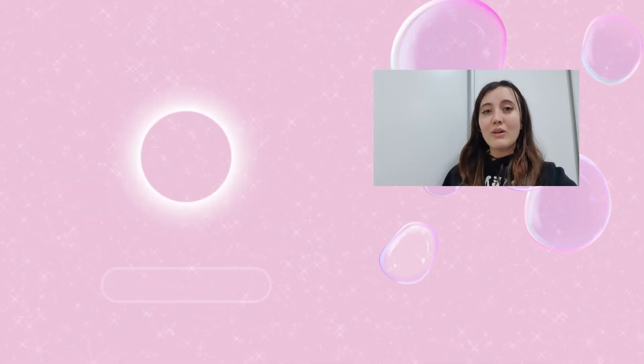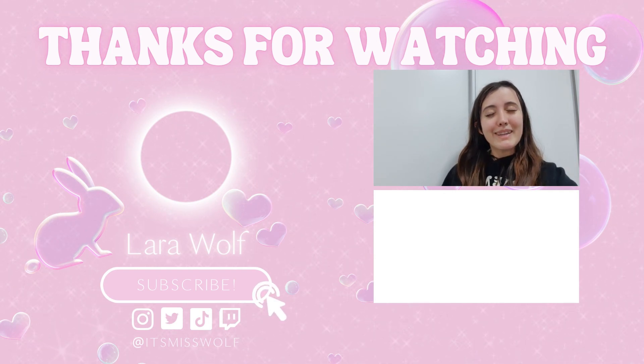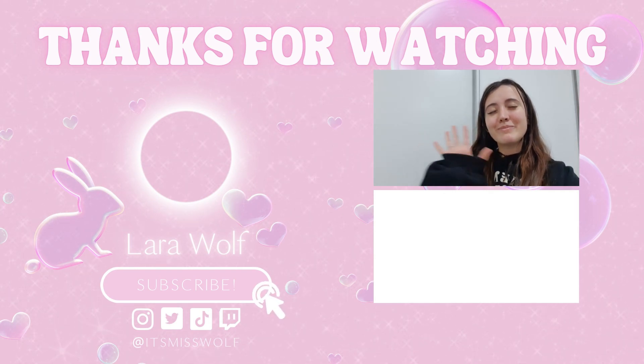I can guarantee it's gonna be worth it! Thank you so much for watching today's vlogmas. Let me know in the comments if you try any of the recipes I shared today, or let me know what desserts and meals are traditional in your country for Christmas — I would love to know! Don't forget to give us a like and subscribe, and I hope to see you all in the next video. Bye!